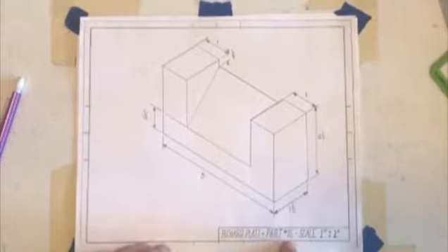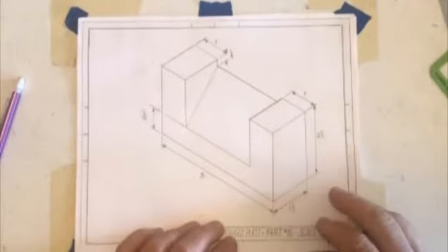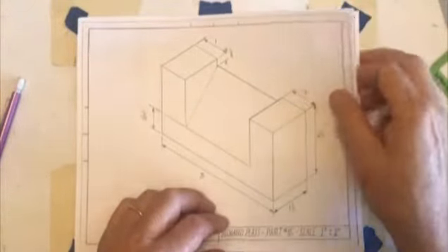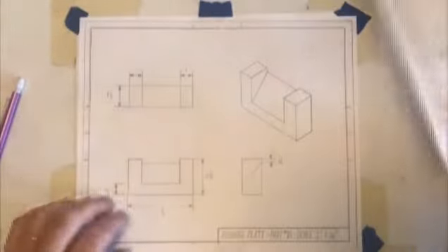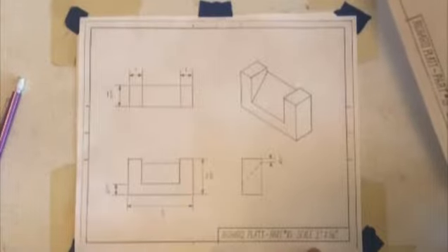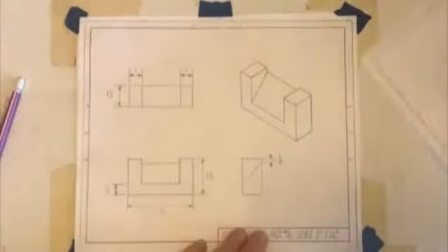We're going to now do part 15. This is the reference drawing that I'm going to use to create my four-view drawing — my top, front, right, and isometric. That four-view drawing that we're going to shoot for looks like this right here. I'm going to basically recreate this drawing, part 15, and I'm going to use this as my reference and set it aside.